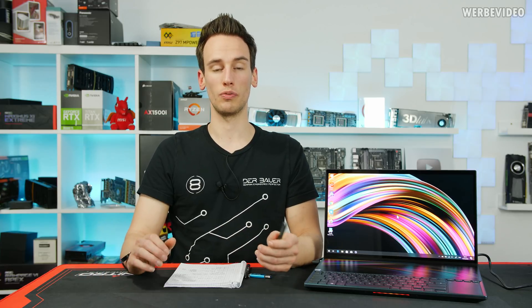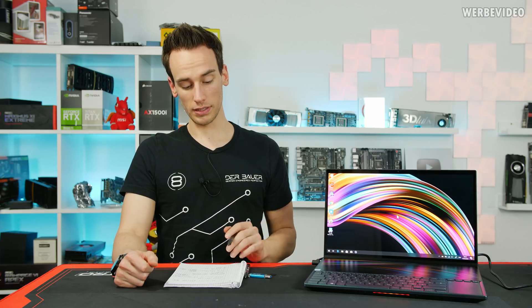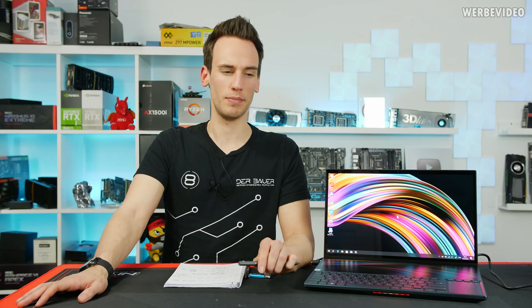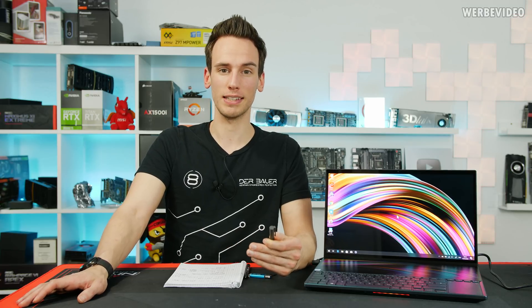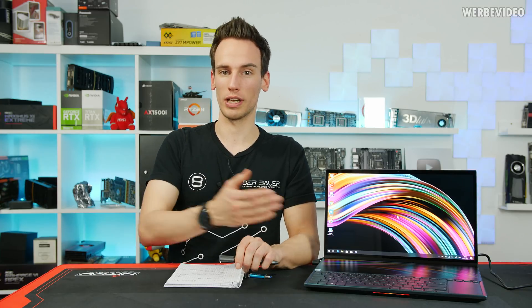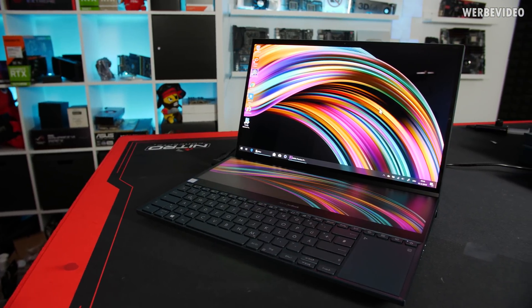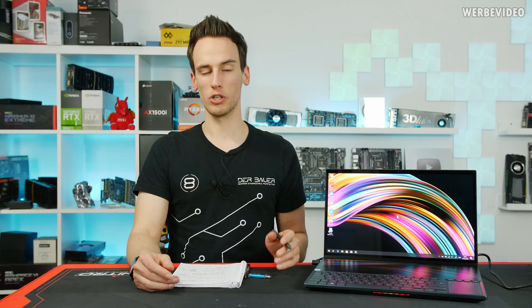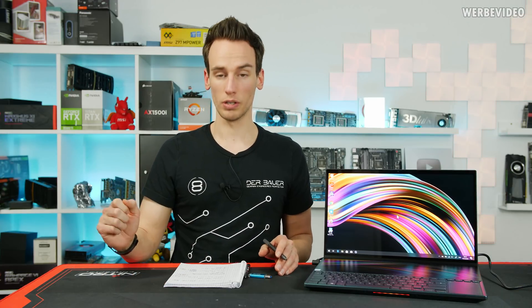This notebook is also available with the 9980HK, which I think is the much cooler option. Asus, I wish you had sent the 9980HK — it's an HK CPU meaning you can actually overclock it. It's an 8-core CPU and I would have loved to try liquid metal and squeezing performance out of it. I did try some improvements with Intel XTU, which is possible on this six-core CPU, and I'll show you what tweaking you can do.